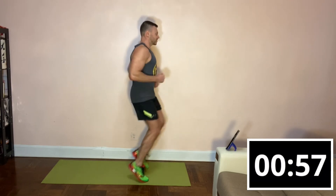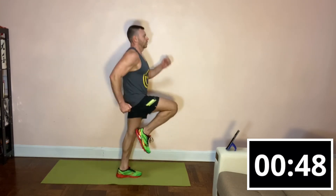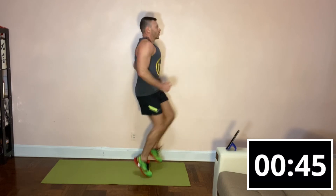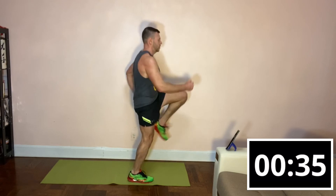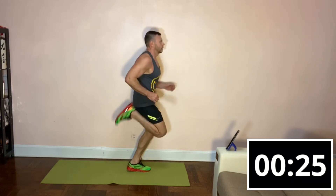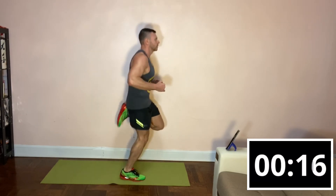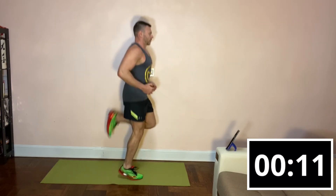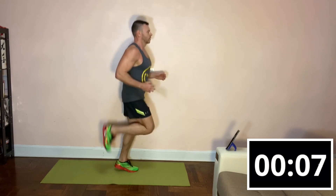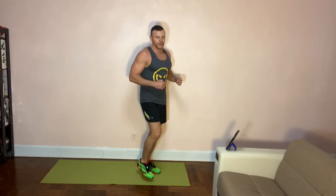And the final exercise for our seven-minute legs is high kicks, high knees, and butt kicks. Here we go, 30 seconds each. And switch. Final 10 seconds. Excellent.